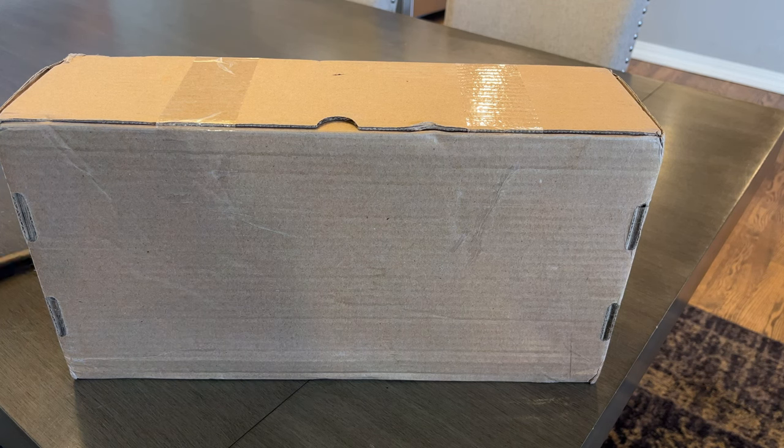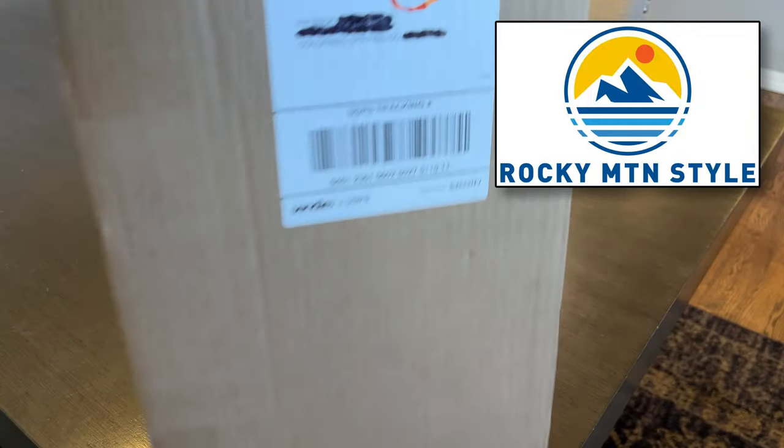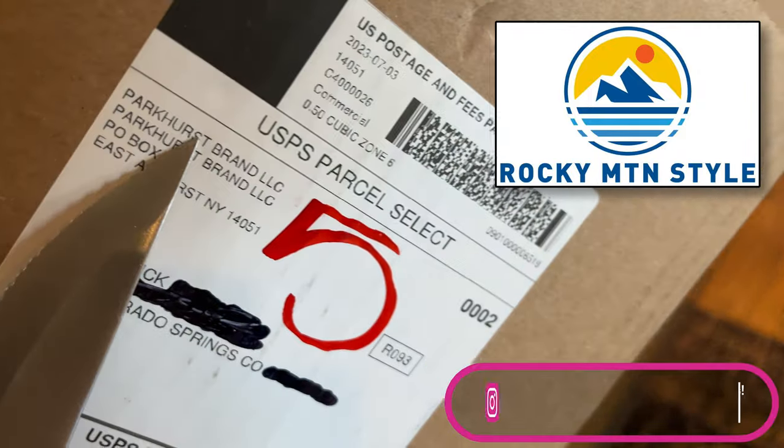Hello, everybody. Welcome back to Rocky Mountain Style. This is Patrick. Today, finally, I'm unboxing my Parkhurst boots.